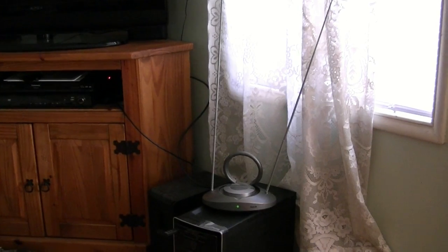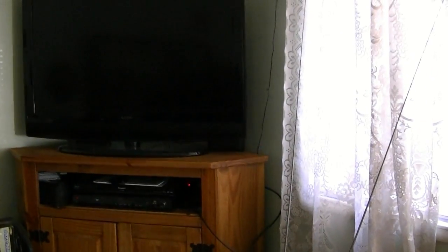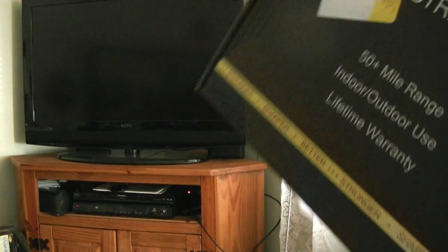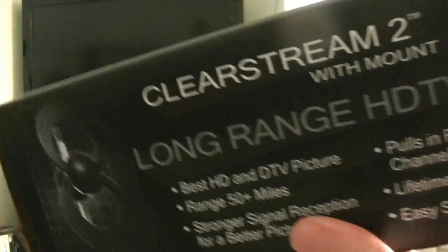I'm currently using a rabbit ear antenna from RCA hooked up to my HDTV for HD. It works, but some of the channels are a little squiggly — they cut in and out, and some channels I can't get at all sometimes. So I got myself one of these from Antennas Direct.